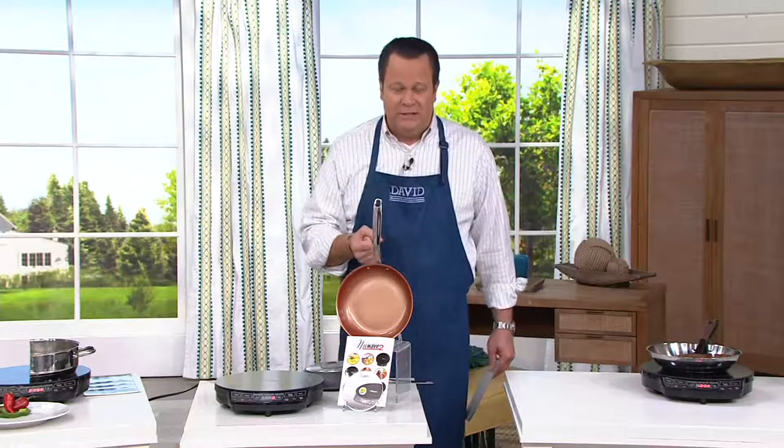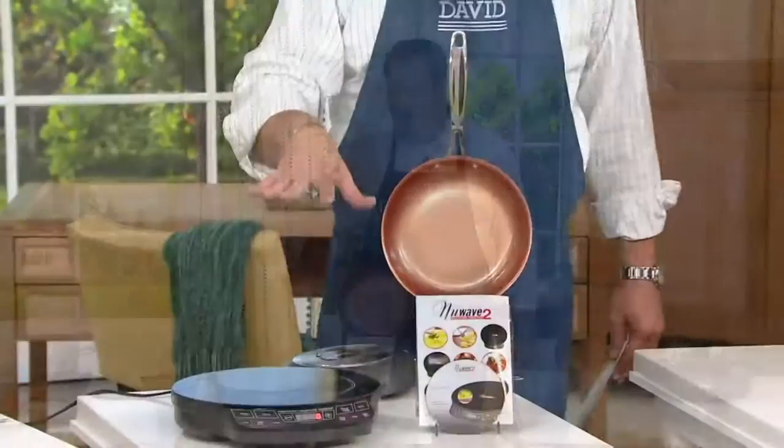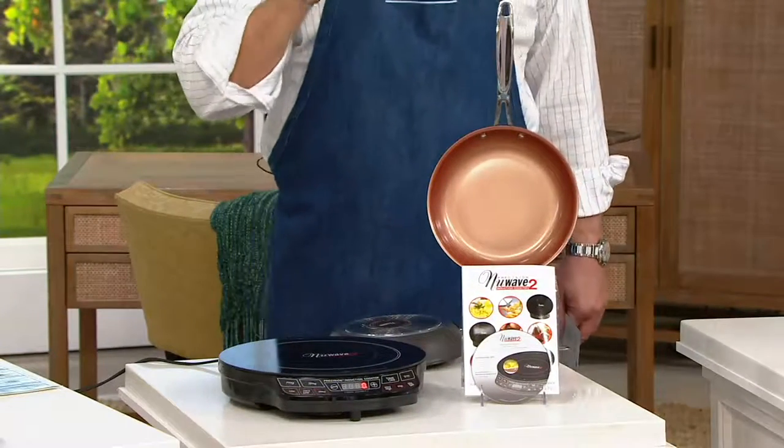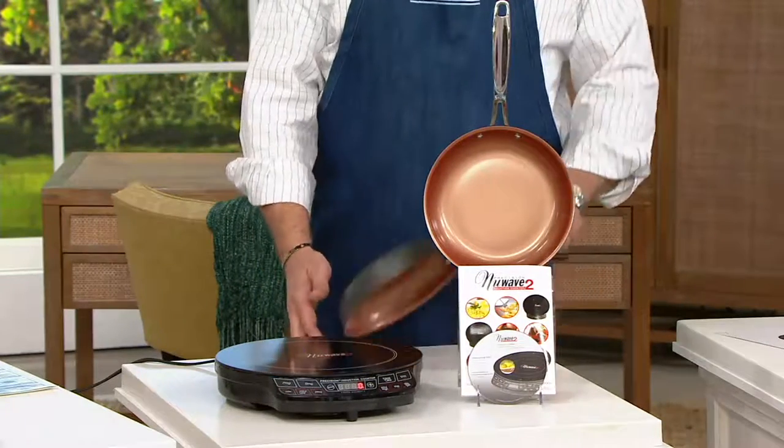We've got an induction compatible piece of cookware — the induction cook top from our friends at New Wave. This has been a constant request of our foodies, and in addition to the great cook top, we're also giving you an induction compatible skillet.